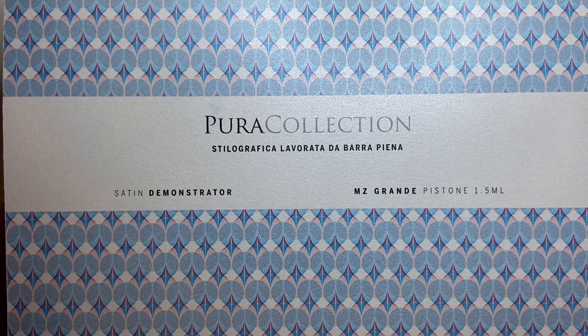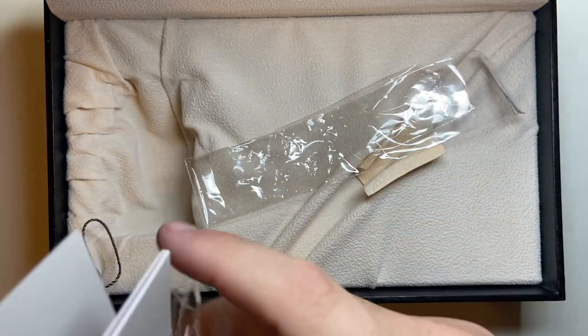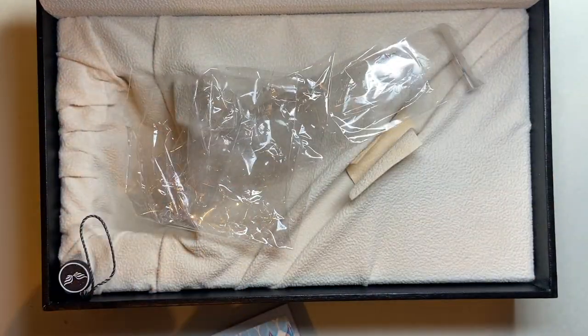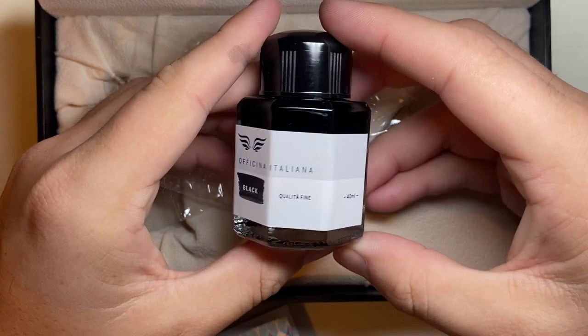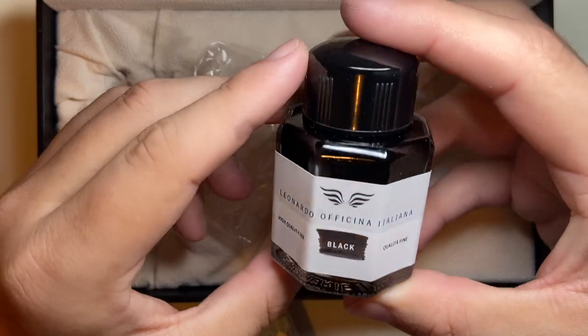Let's have a look at the box it comes in. Take that cardboard box off and you get a sort of leatherette clamshell box. It comes with a little information book, comes with everything wrapped in plastic, and you get a bottle of ink and the pen, which I've taken out of course. Here is the bottle of ink — I got the black one, which was nice. It's a very simple 40ml bottle.